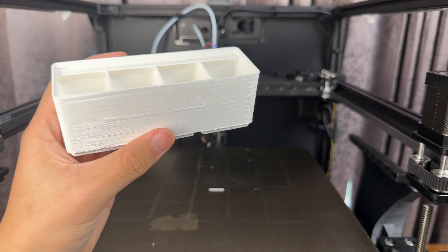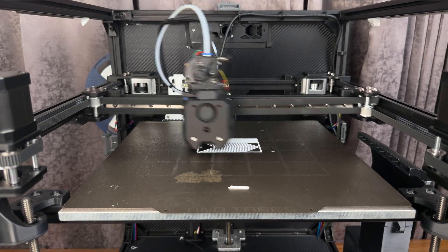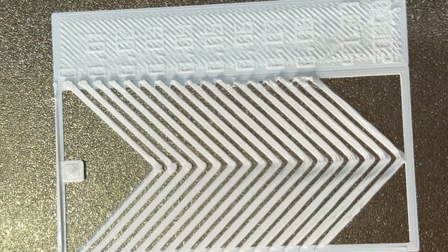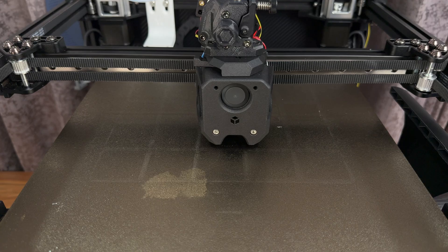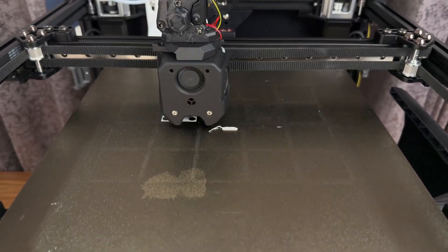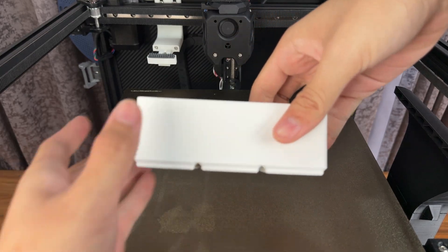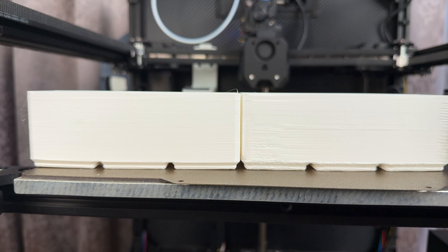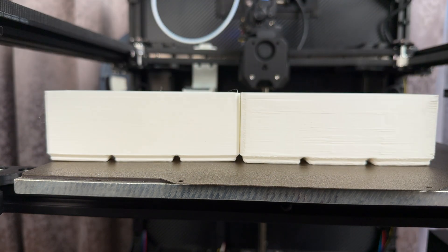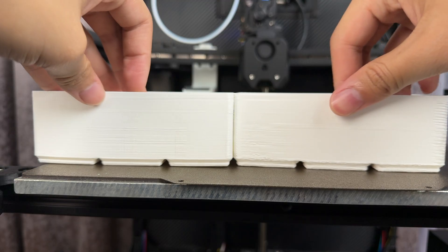For the gap, I think I can fix that with pressure advance. When you look at the pressure advance result, you have to find the one with no bulge and no gaps — in this case, it would be this one. After that, we print the same box again, and already the first layer looks a lot more clean. Quality check looks a lot better than before. On the left is the new one and on the right is the untuned pressure advance — it looks a lot better especially in the corners. But I don't know what caused this mysterious line in the back. Maybe it's Z-axis seam. If you know, please leave a comment below.